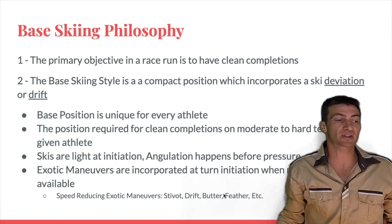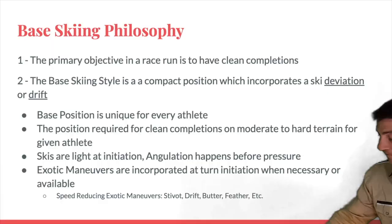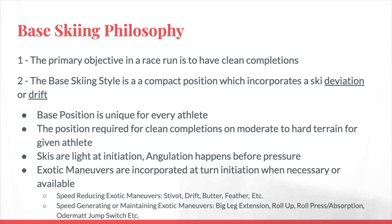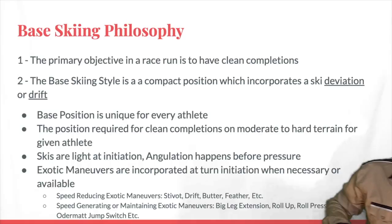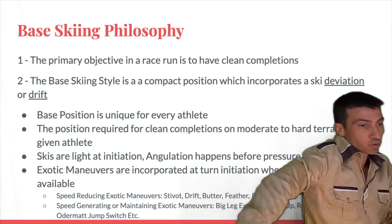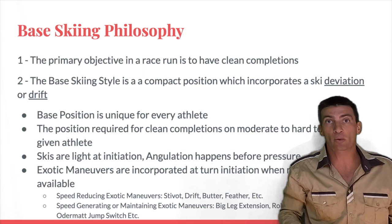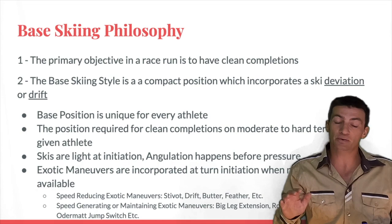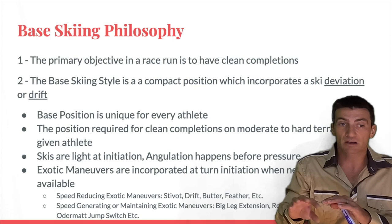There are two types of exotic maneuvers. Speed-reducing exotic maneuvers include the stivet, the drift, a butter, a feather, or anything that loses speed on the way into the turn. Speed-generating or maintaining maneuvers include the big leg extension that Ted Ligety made famous on 35-meter skis — getting the leg out long and pressuring all the way through the turn. Currently we also have Marco Odermatt doing jump switches, landing on the fall line — that's a speed-maintaining maneuver. The base position plus all these exotic maneuvers cover every section of a course.